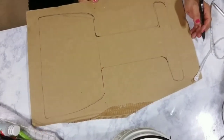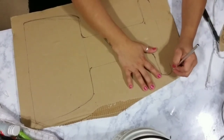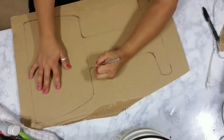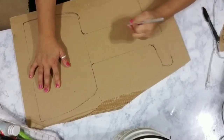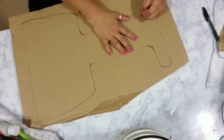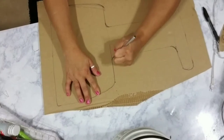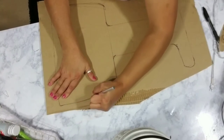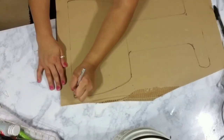Go ahead and use an exacto knife or box cutter and trace it out to cut it out. The cardboard I'm using is really thick — I purchased an item that came in a huge, hard, thick cardboard box, so I cut that box into smaller pieces about the size of a poster board and stocked up. That way I don't have to buy any more poster board for a while, which saves me a little bit more money.